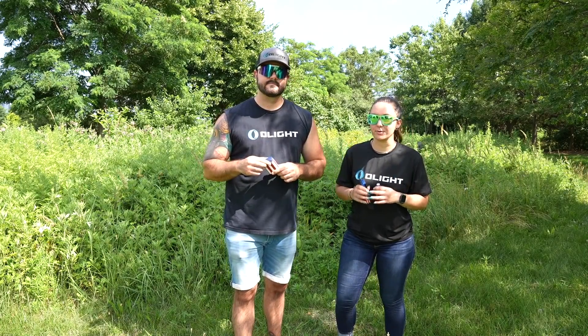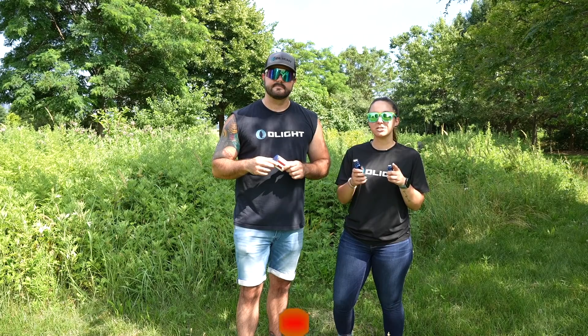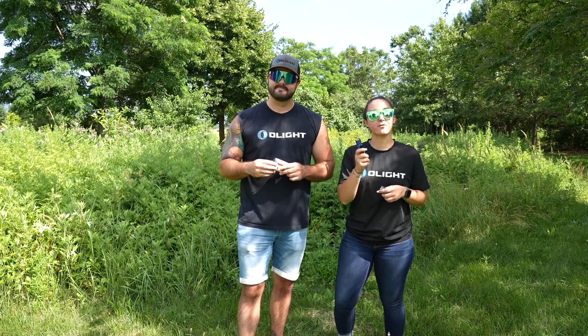Before we talk about all of the patriotic Baton 3 deals for this sale, let's go ahead and give one away. All you need to do to enter is subscribe to this channel, like this video, and in the comments below let us know what you're doing for Fourth of July weekend.